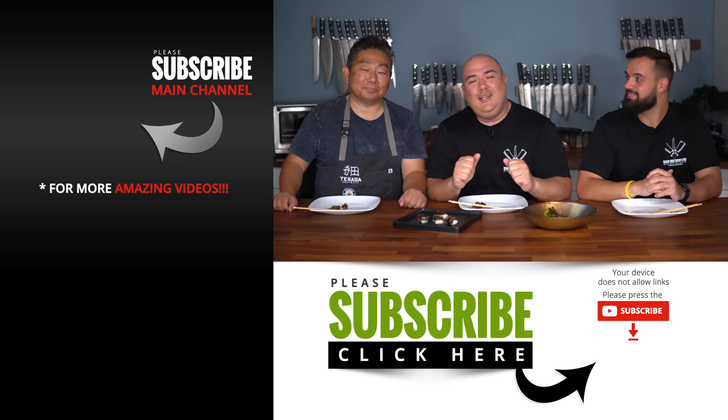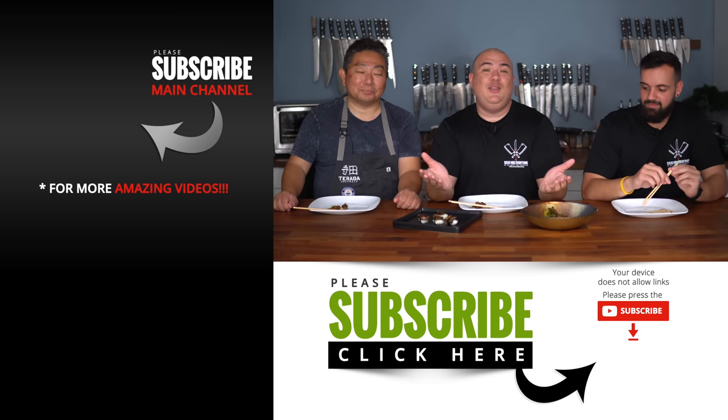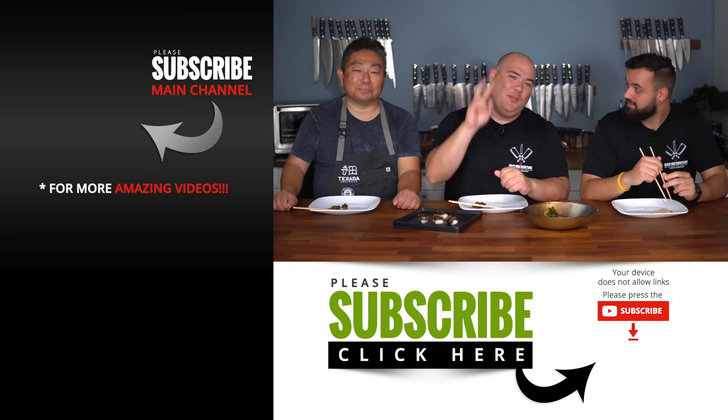I hope you guys enjoyed this video. If you did, hit that thumbs up. If you're not a subscriber, be sure to subscribe for future videos. Remember, if you are interested in anything I use, everything is always in the description down below. Thank you so much for watching. We'll see you guys in the next one. Take care everybody, bye-bye.